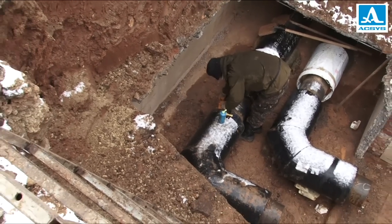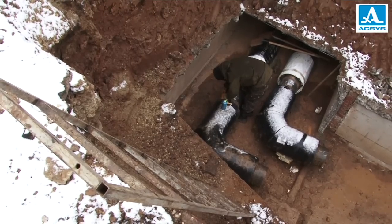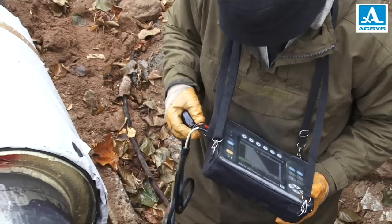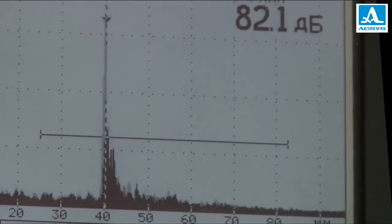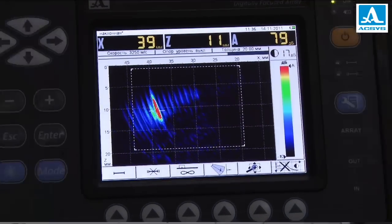Today, non-destructive testing is about to see a new generation of ultrasonic devices, distinguished by the way data is displayed. For years, A-scan was the standard for visualization. Experts had to analyze single echo signals displayed as an echogram. Today, A-scan is being replaced with tomography. The new format makes flaw detection as simple and obvious as it gets.